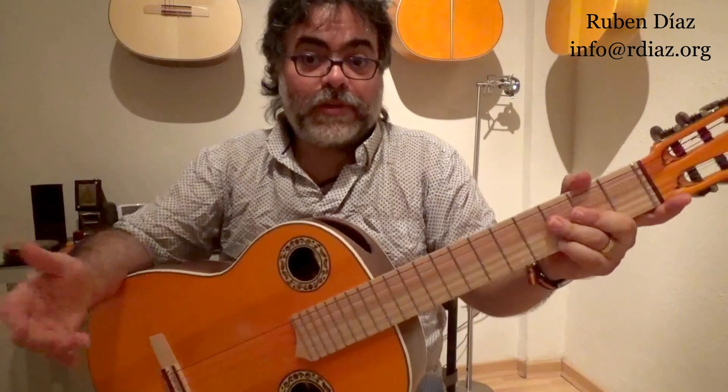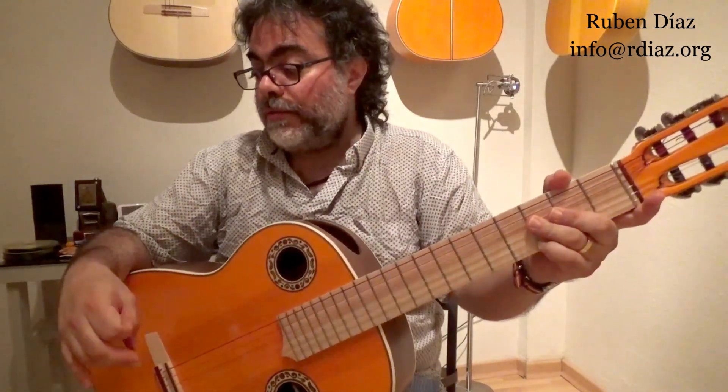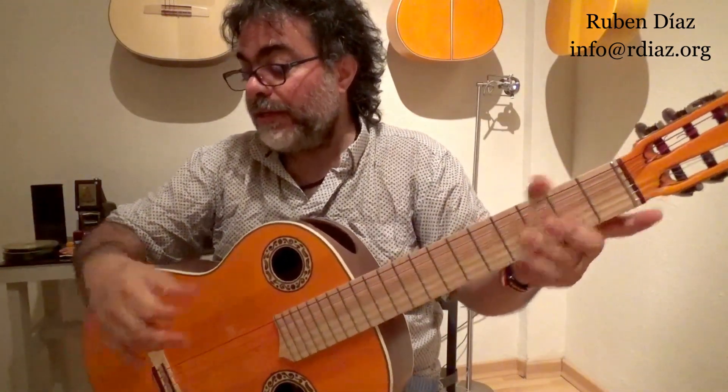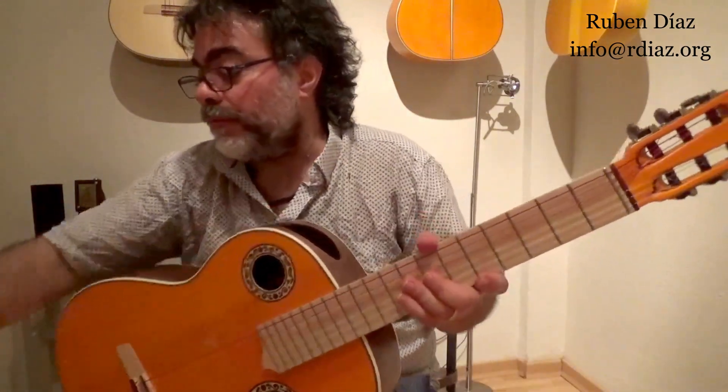So we can also apply it to the minor harmonic scale, or to any scale at all. Now let's try the same experiment with the fingering of the harmonic minor scale.